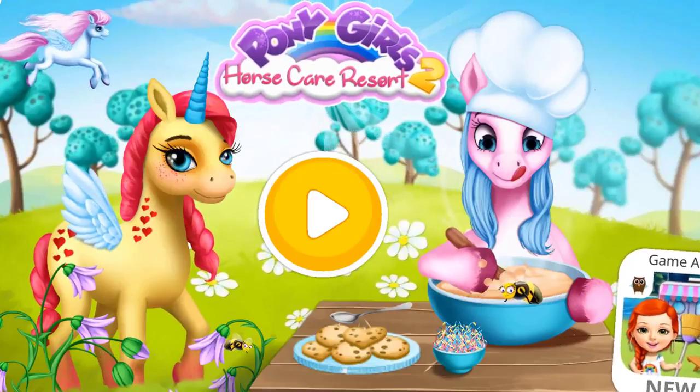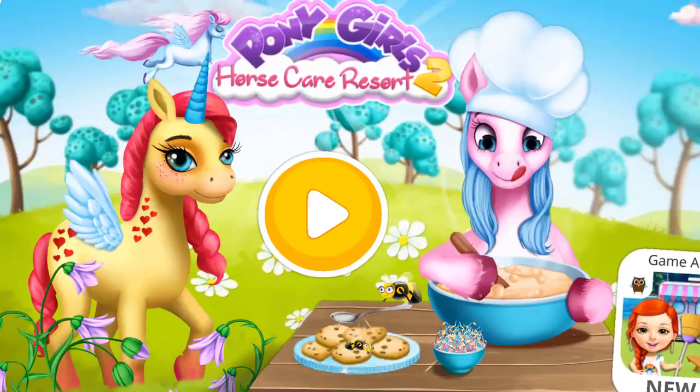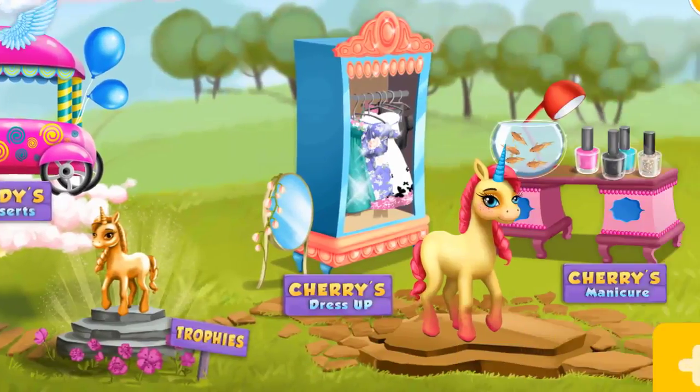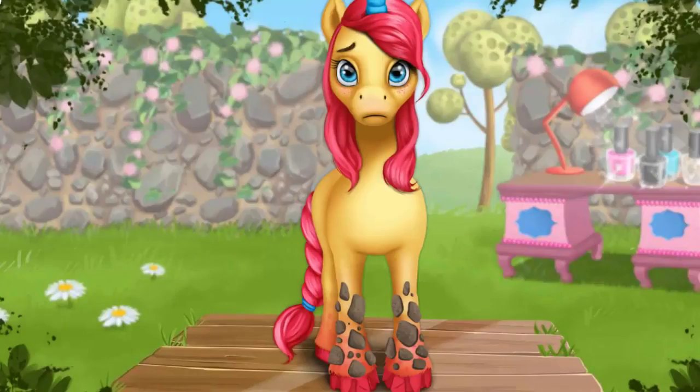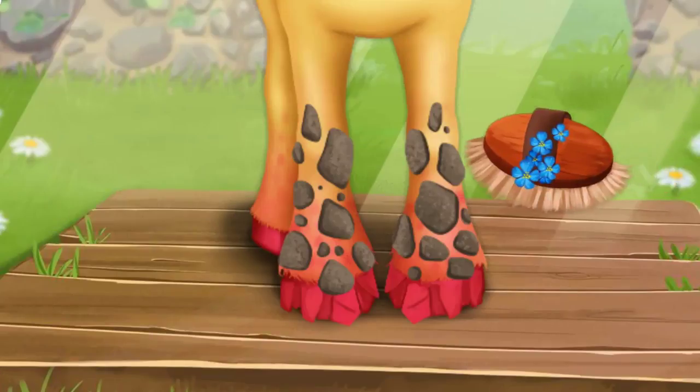Girls Horse Care Resort 2. Welcome to the resort. Hey, my hooves look bad. Can you help me? First, brush off the dirt.